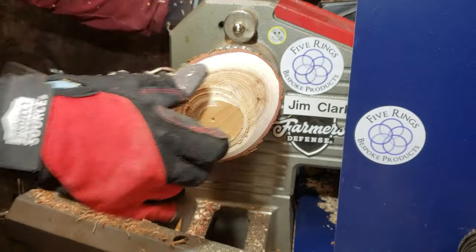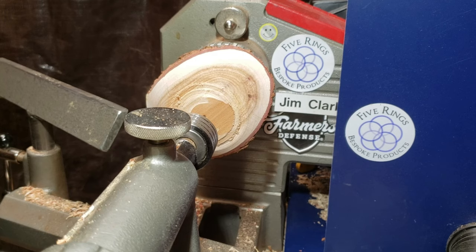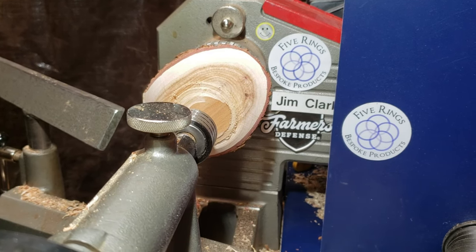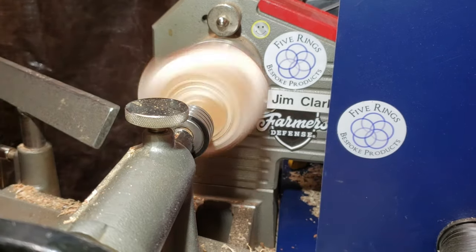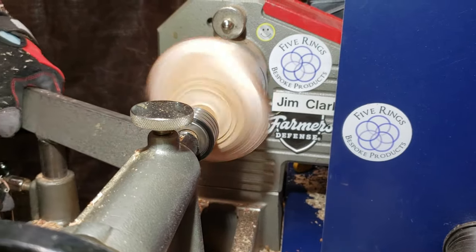Even though I wasn't cutting very aggressively to create this foot, the wood did stop, which means the worm screw was not firm enough and it had stripped out. The wet wood just stripped straight out so I couldn't use that anymore. On to plan B — the tailstock has to come back.